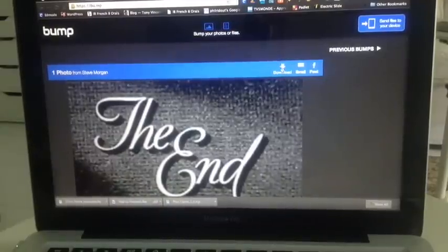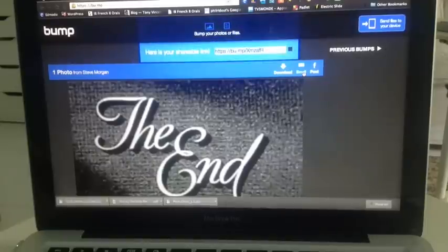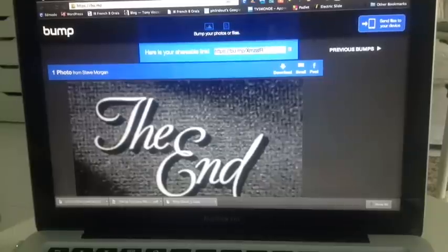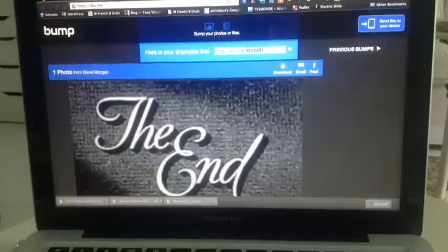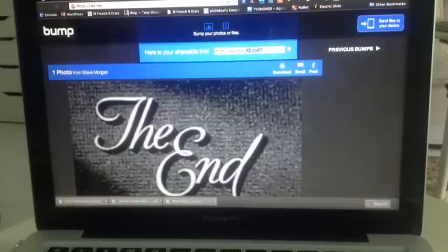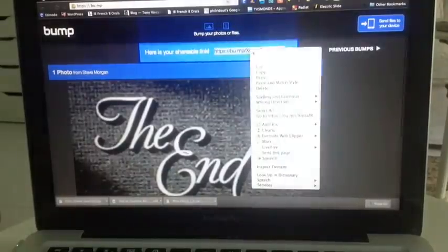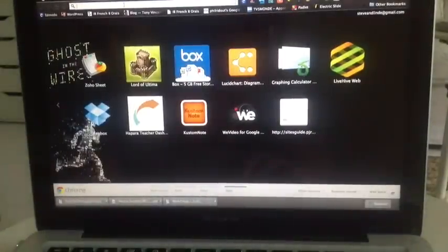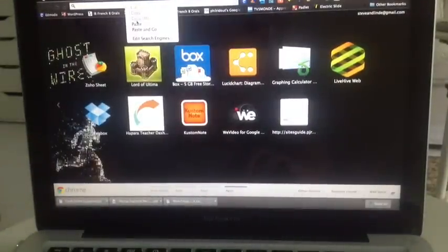Now I could download that, or very helpfully, I could either email this link or copy this link. You could share that with people on a VLE, for example, and then it would be available for everyone to look at. That link will open a public version of that image.